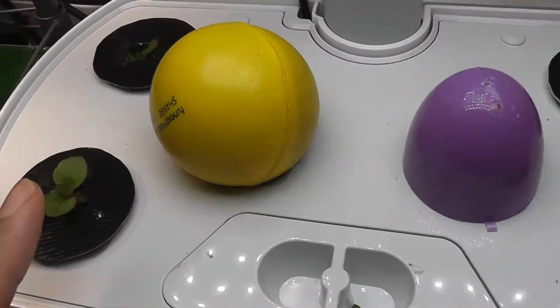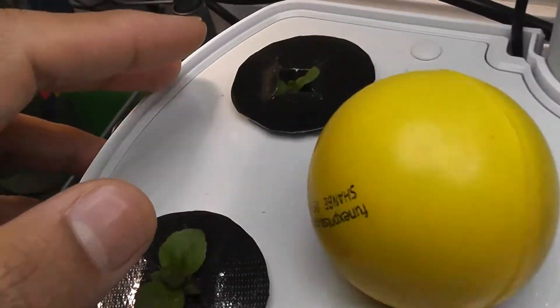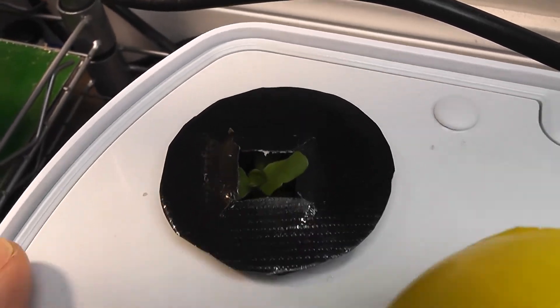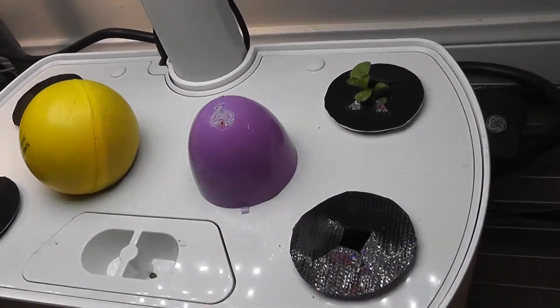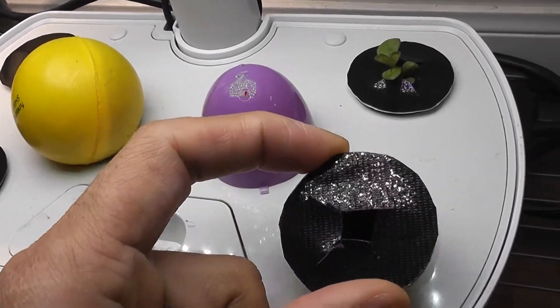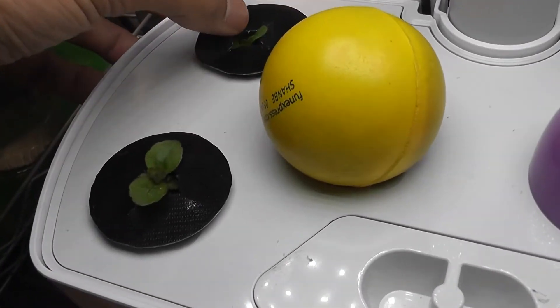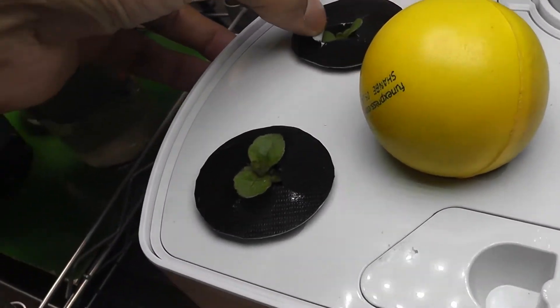It's been 21 days. I see the real leaves on all the plants — they are coming up very nice. I think the seeds without the pellet did not come, so this pod is pretty much gone; I'm going to remove it today. But I'm getting 3 plants coming up very nice.